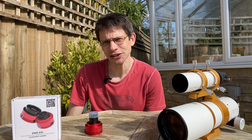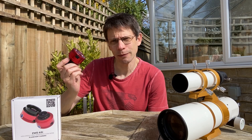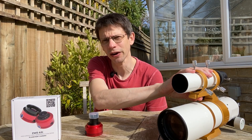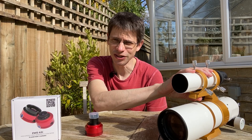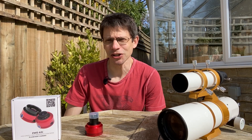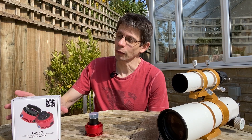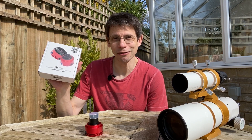So instead of looking through a Maksutov, which is the kind of telescope I normally use with one of these cameras, I'm going to connect it to my William Optics GT81 — which is normally my deep sky imaging telescope that I use with a digital SLR. This time we're going to mix things up and see if we can get any decent deep sky results with this camera that is still advertised as being for planets.